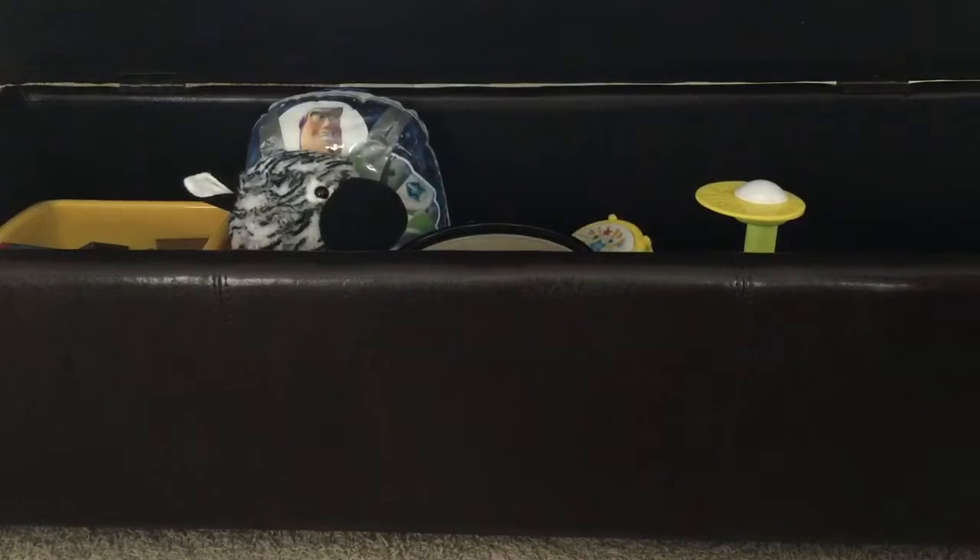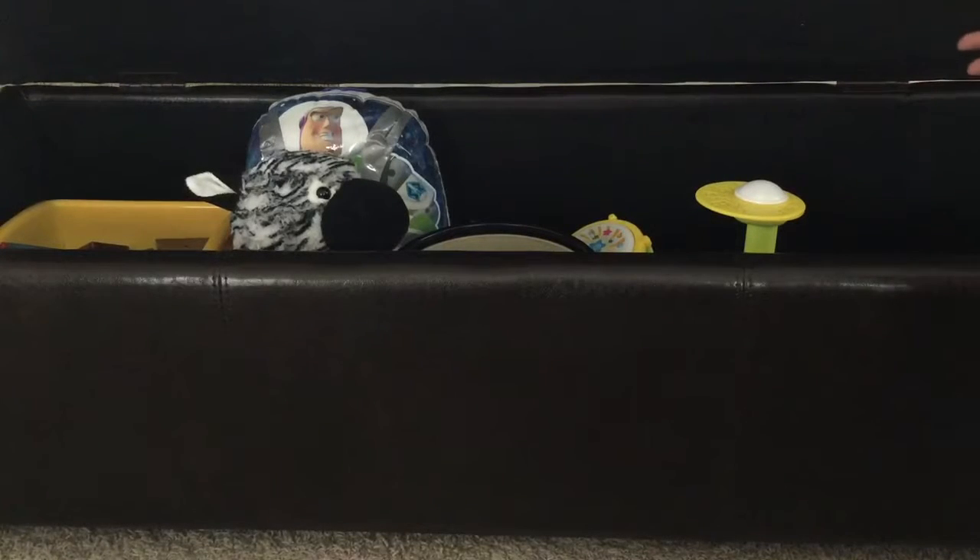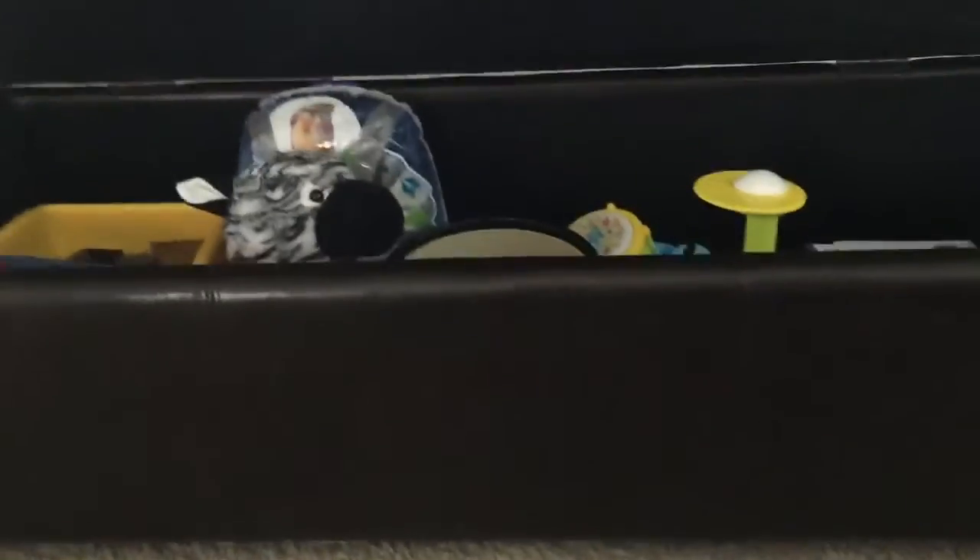It also has a lining inside, and when you leave it open it stays open. You can never find any sharp edges here, so it's very safe for my children. It's really great — you can put your children's stuff, books, magazines, or whatever you want inside.